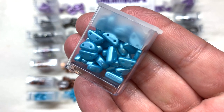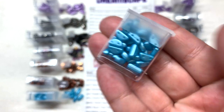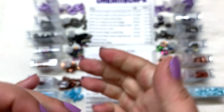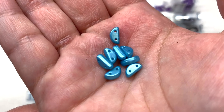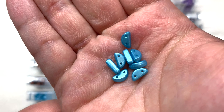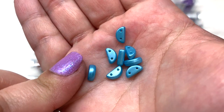Then we have the pastel aqua half moon — same color as those chili beads. You can see why they got their name — a kind of semicircle with two holes running parallel through the face, flat bottom, and the curved top.